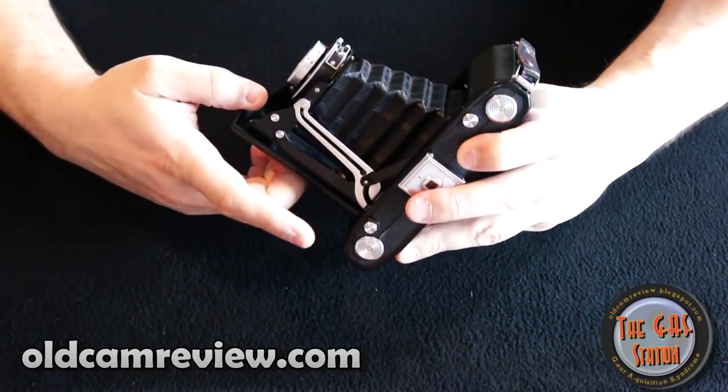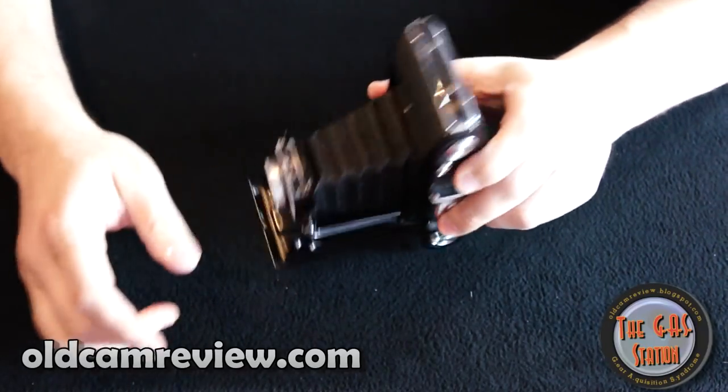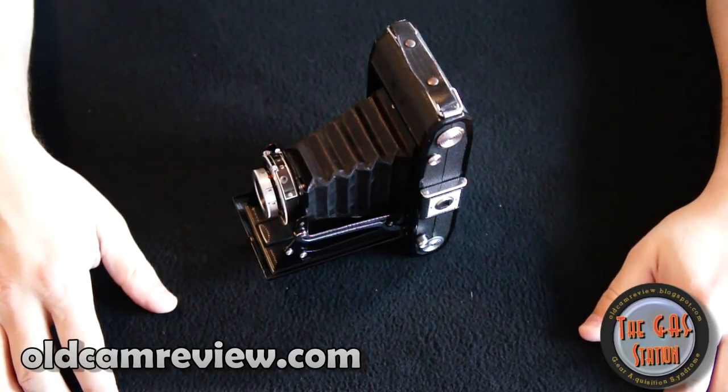Brian, oldcamreview.blogspot.com or oldcamreview.com. This is the Zeiss Ikon Nettar. We'll see you next time.